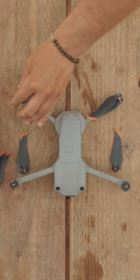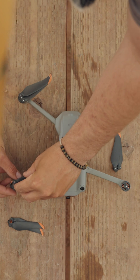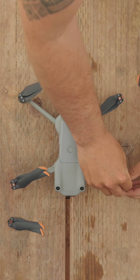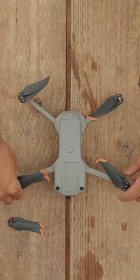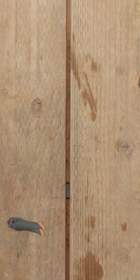Usually once I'm done, I make sure to recheck to see that everything is matched up correctly. Because if these don't match up, the drone actually will not take off — because these props are directional. So that's basically it. Go ahead and swap those out and go fly.